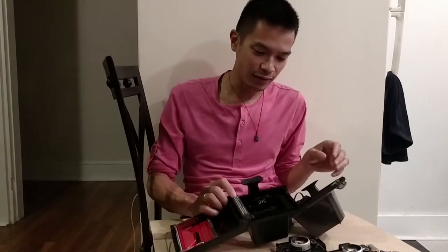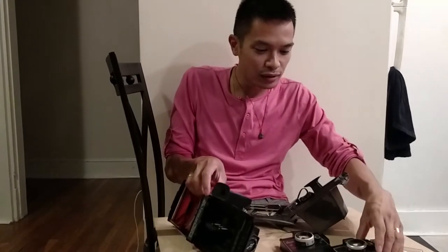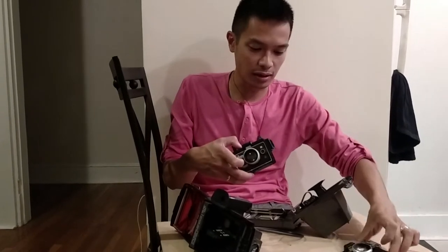She's holding the video camera for me. We removed the two face plates off of the square shooter and the color pack, and all we're going to do is swap this into the color pack body.